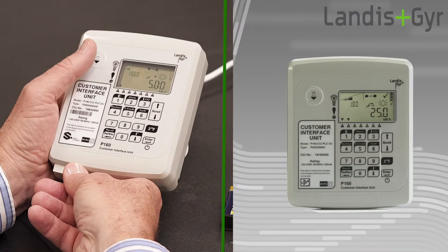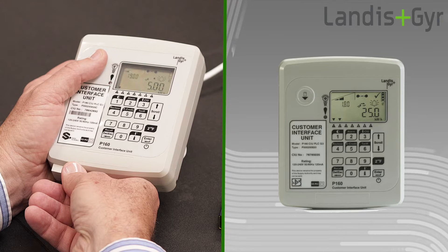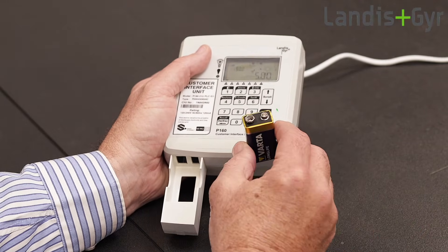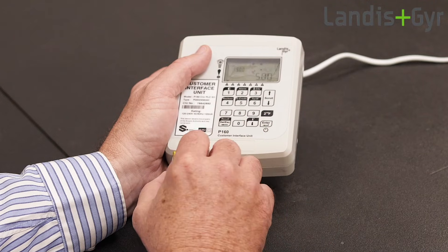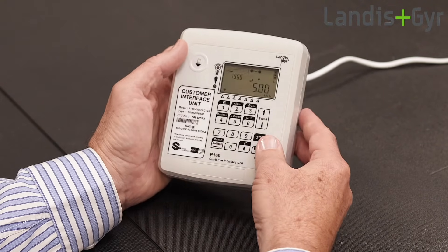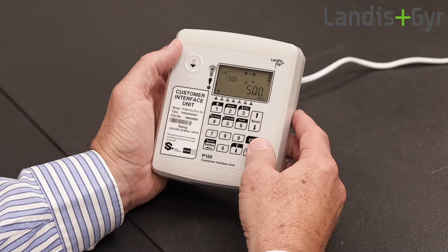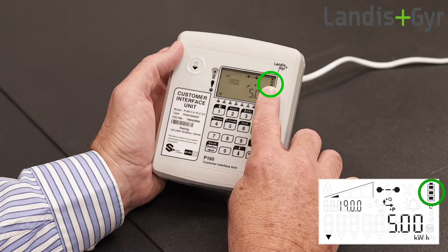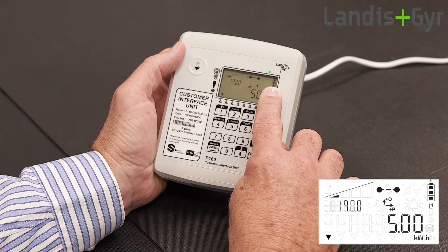Open the CIU's battery tray by firmly pressing this button on the top left. Pull out the tray and fit the battery. When the CIU is powered up, the battery strength icon shows the remaining battery energy. The CIU will show a low battery message when the battery needs replacement.